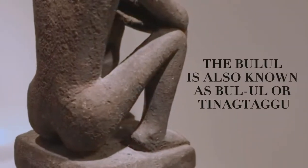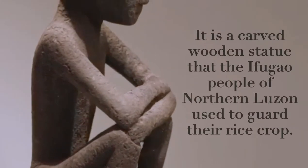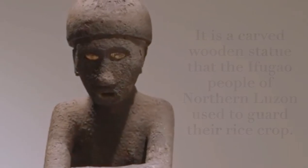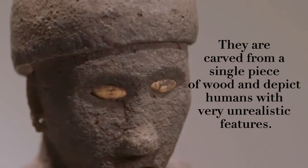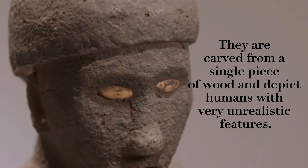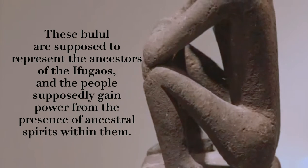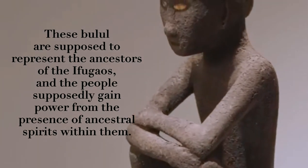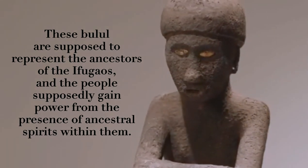The bul'ul is also known as bul'ul or tinagtago. It is a carved wood statue that the Ifugao people of northern Luzon used to guard their rice crop. They are carved from a single piece of wood and depict humans with very unrealistic features. These bul'ul are supposed to represent the ancestors of the Ifugaos, and the people supposedly gain power from the presence of ancestral spirits within them.